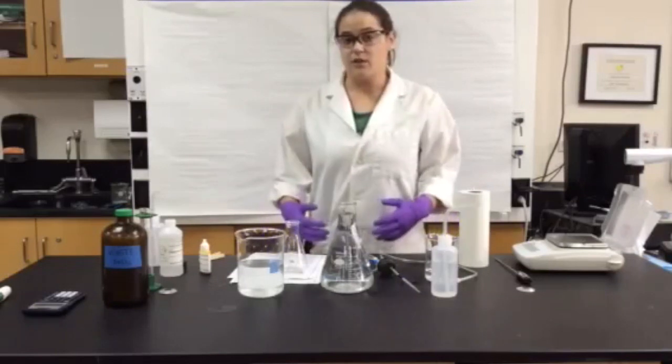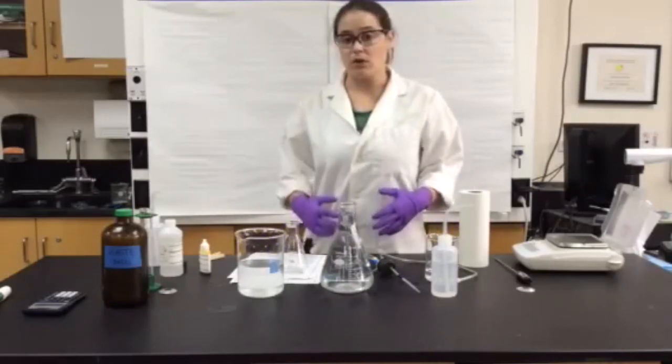Hi everybody. This video is to help you with your molar volume of a gas lab.